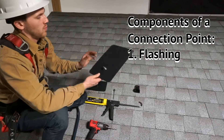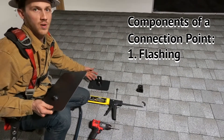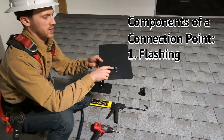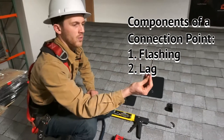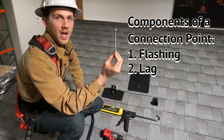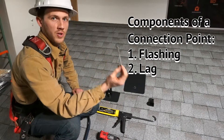This here is the flashing, which goes under the shingles and acts as an additional shingle. It has an elevated water seal that allows the water to flow around it. This here is the lag, which is going to be attaching into the actual beams of your home to make sure that the panels are securely on your home.